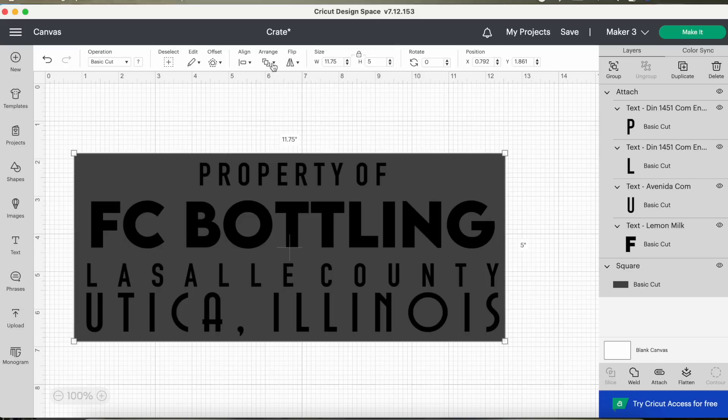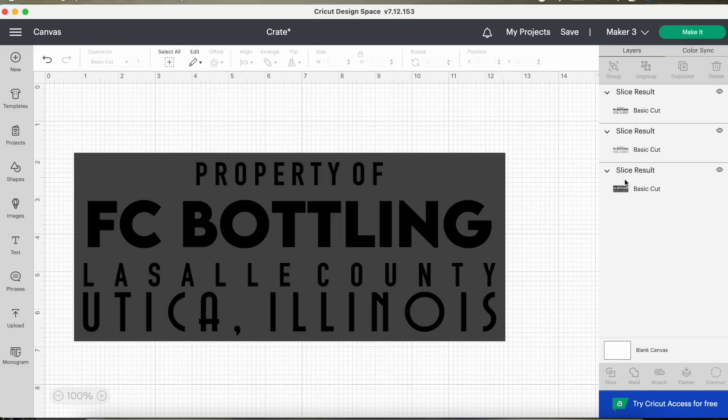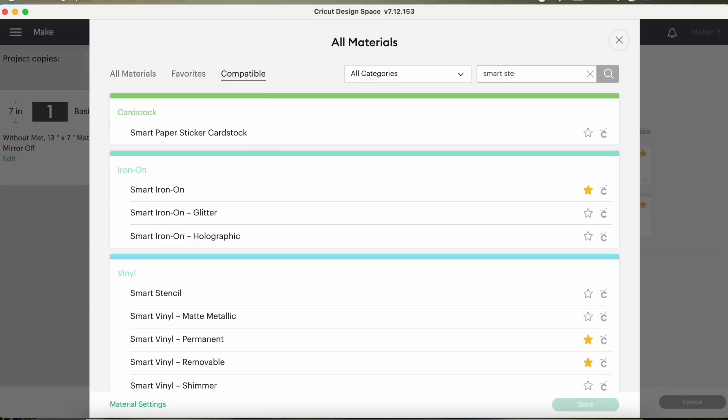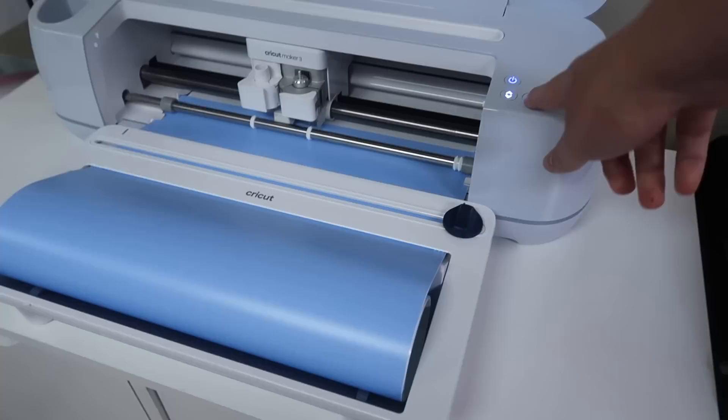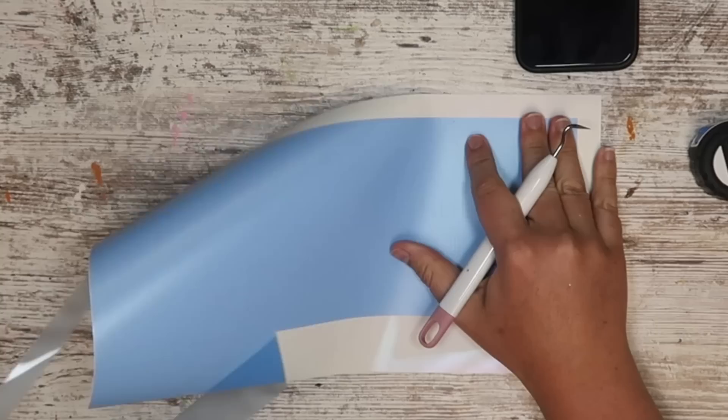My last step was to make sure it fit within the size of my box. I made a square 11.75 by 5 inches — the size of the side of my box that I wanted to stencil. I went up to a line and sent it to the back. Before you do this, make sure all your text is welded. It's going to act like a cookie cutter — giving you a stencil exactly the size of the side of your box, which helps with placement later. I'm selecting the smart stencil vinyl because this was my first time trying out Cricut's new stencil vinyl without a mat.